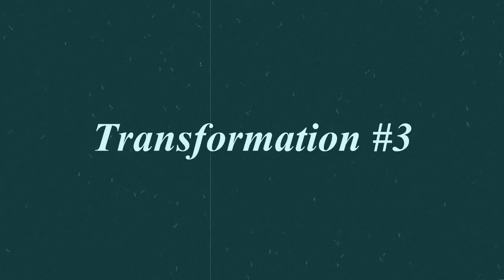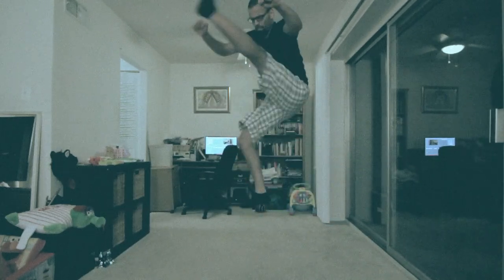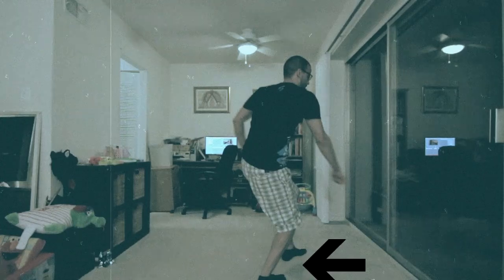Transformation number three: Hyper Style. Notice that everything about this kick is basically the same — he's jumping, rotating 180 degrees, firing the kick, rotating another 180 degrees — only this time he's landing on the non-kicking leg. This gives us the hyper style landing.